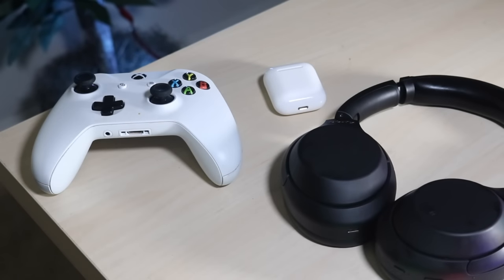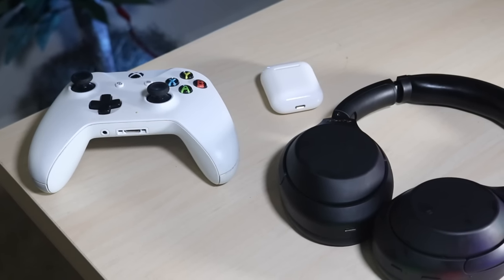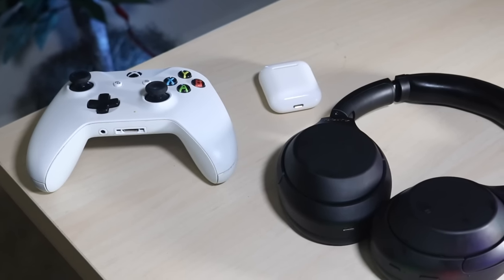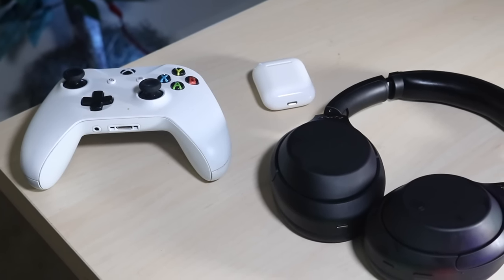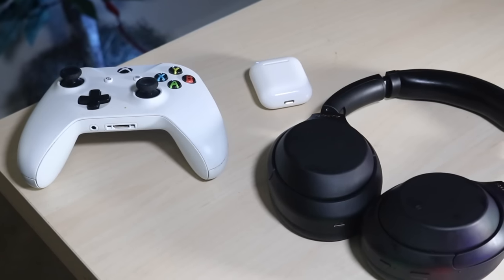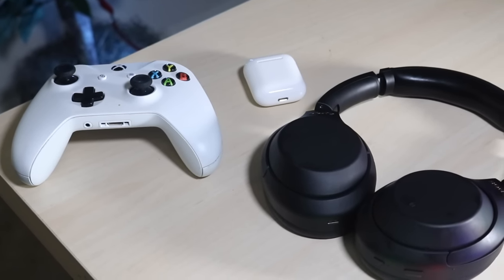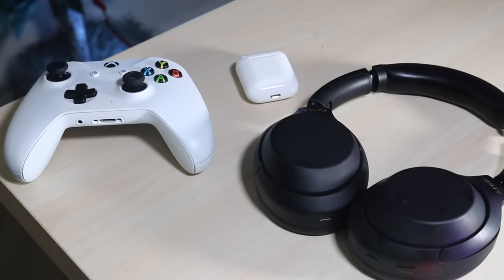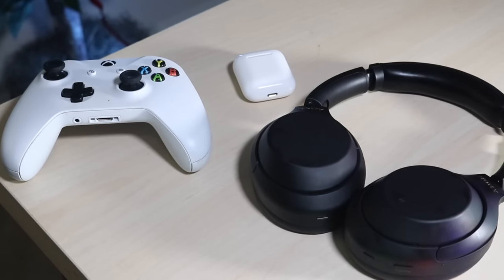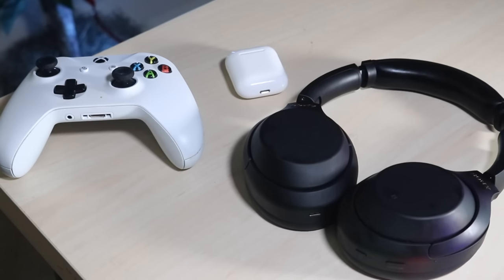Welcome back everyone. I've been making a lot of these videos and I can tell you that connecting a set of headphones to an Xbox, PlayStation, or whatever is not an easy process, but there are ways to get it done. It's not quite what you might be hoping, but there is a way to connect Bluetooth headphones to your console — specifically your Xbox One — without having to buy a Bluetooth dongle.